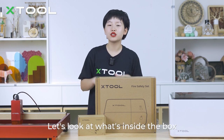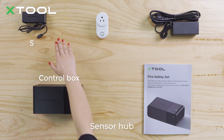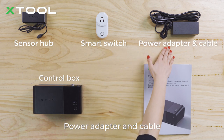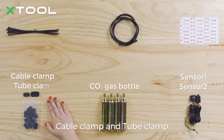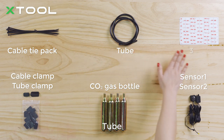Before we set up the system, let's look at what's inside the box. We have a control box, sensor hub, smart switch, power adapter and cable, user manual, sensors, CO2 gas bottle, cable clamp and tube clamp, cable tie pack, tube, and 3M tape.